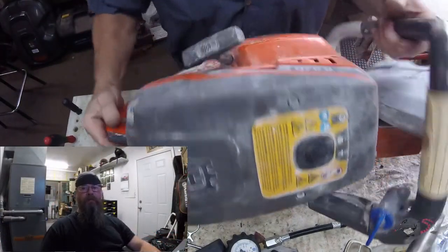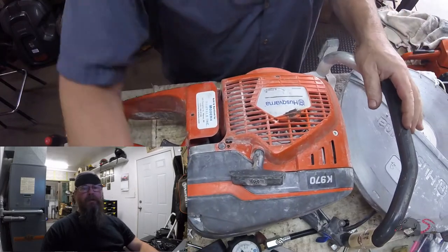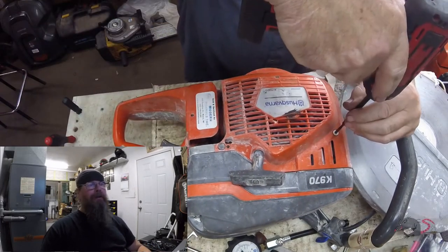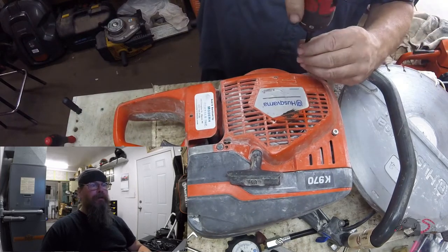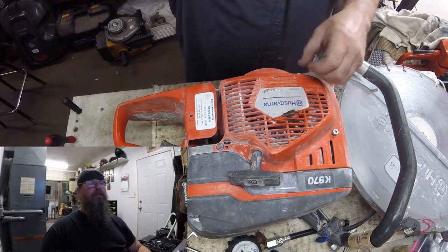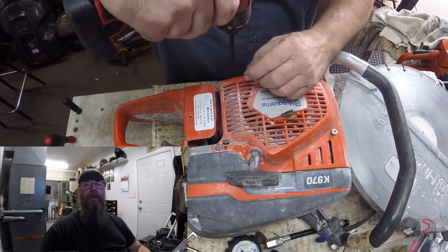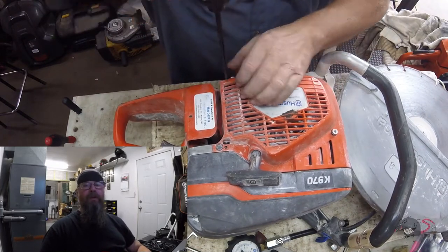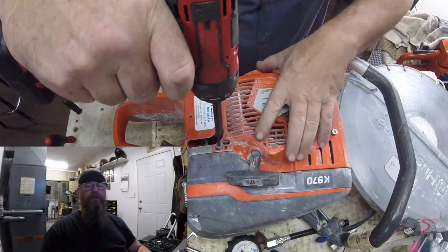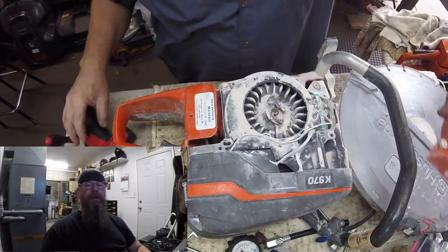Welcome friends of the Greasy Shop Rag. Today we're going to take a look at a Husqvarna K970 power cutter. This one ran and runs, but the customer said it doesn't run very well, and he diagnosed it as needing a new ignition module. I told him how much it would cost, he agreed, and I'm putting it in.